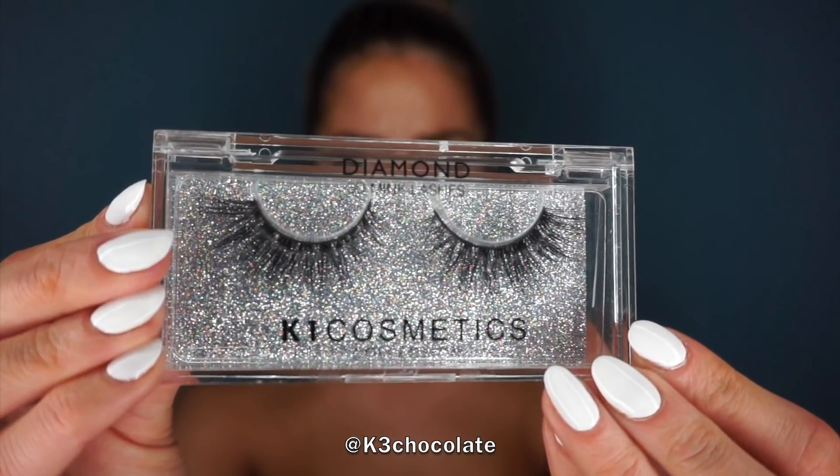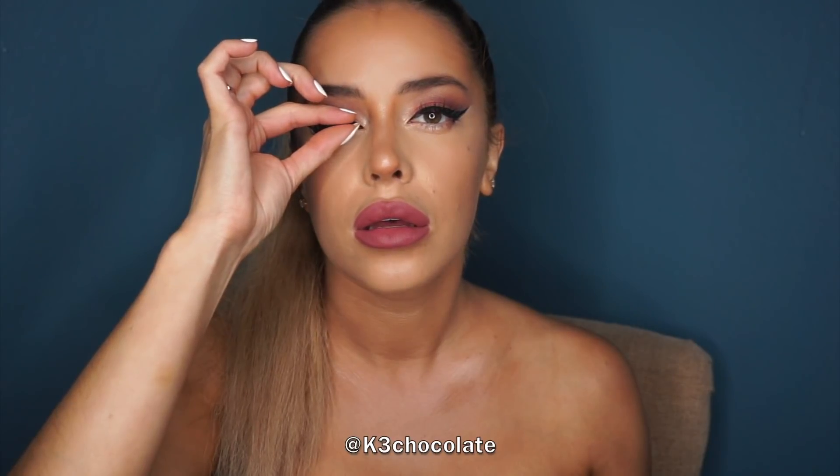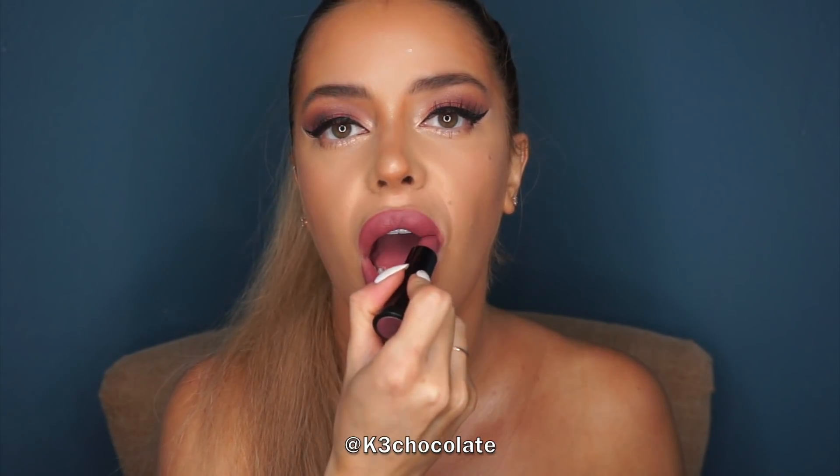For lashes I'm using a pair called Sofia from K1 Cosmetics. I have a code for you guys that gets you any lashes completely free on their website — you just pay shipping — so I'll link that down below. Then I'm going in with mascara on my lower lash line and setting everything with the Cherry setting spray from the same collection. I looked at the lipsticks that came with the collection but decided to go with another Urban Decay one from the travel collection that I received a few weeks back — I just thought it went better with this look.